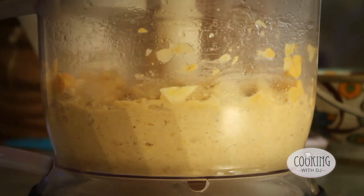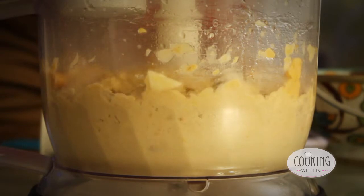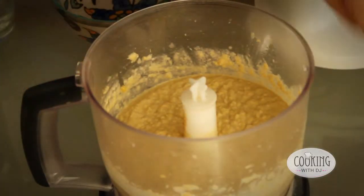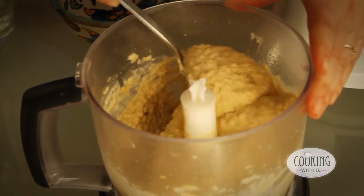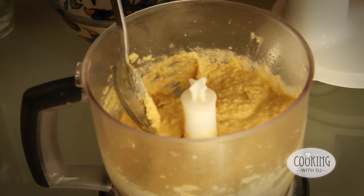If you find that the mixture starts to stick then you can always add a little bit of water. Here we have the finished hummus. I like it quite rough but you can blend it more, add more water and that will make it lighter and fluffier.